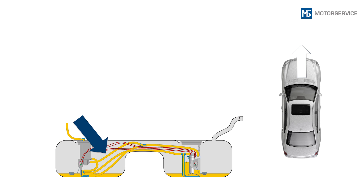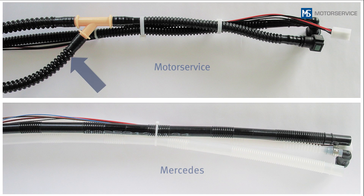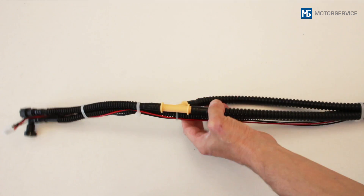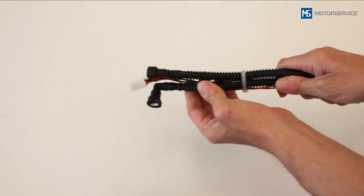On the sender unit from Motor Service, both return lines are joined into one line by a Y-connector. The return line from Motor Service therefore only has one connection.